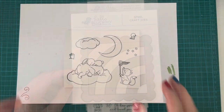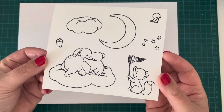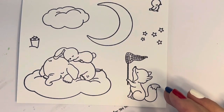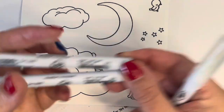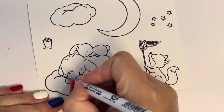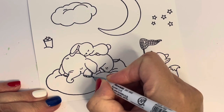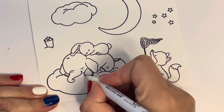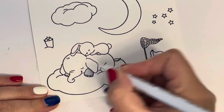Off camera I went ahead and stamped out my images using Versafine Onyx Black ink and embossed them with some clear embossing powder, because I'm going to use my Zig Clean Color Real Brush markers. I pulled out two grays for my elephant but decided to go with 092 which is blue-gray — that was the color I wanted.